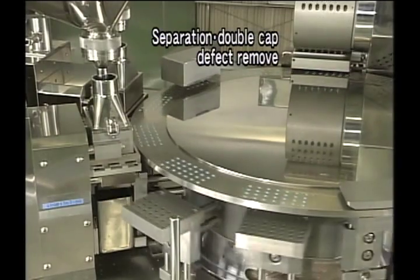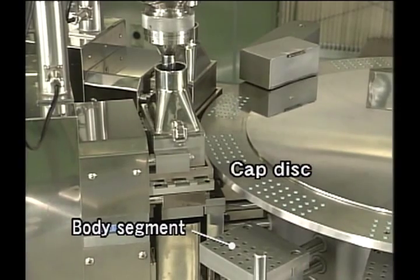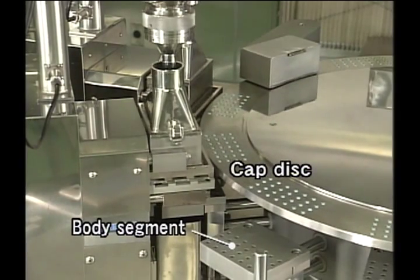Defective capsules such as unseparated capsules and double caps are automatically eliminated during operation to avoid mixing empty capsules with filled capsules.